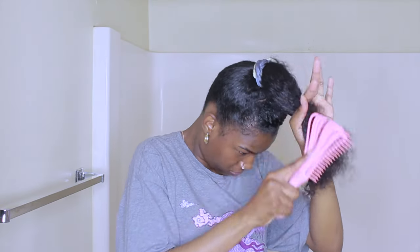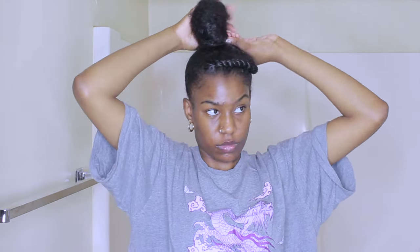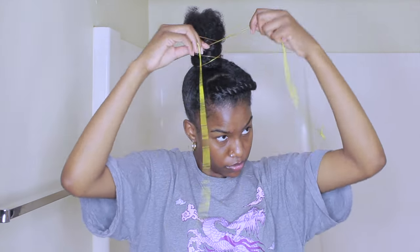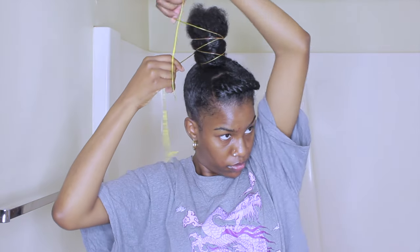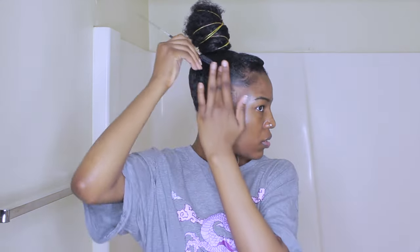For the bun, I'm just brushing the ends of my hair — I also use some water — and I'm wrapping it around. For this bun, you want it to be standing up tall because I'm going to be using this wrap stuff. I forgot what it's called, but I'm wrapping it around my bun. You need your bun to be kind of tall so you can wrap this around it.